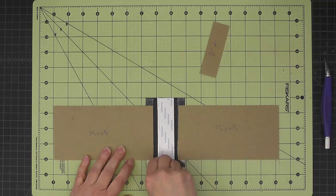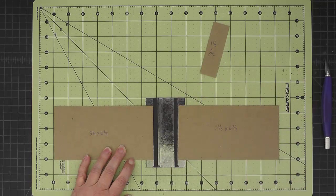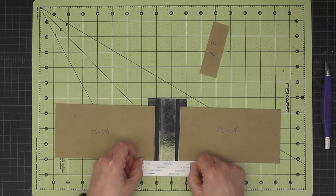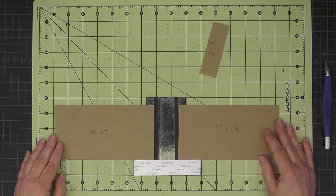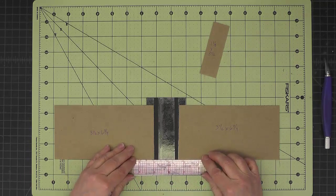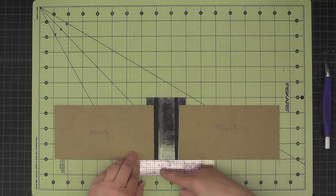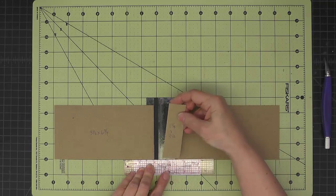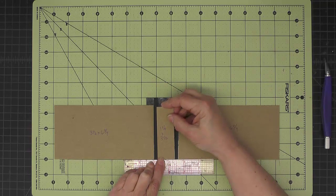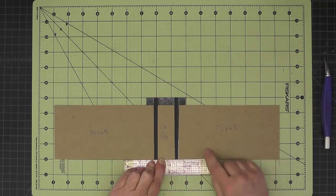Then I can remove the backing from the center. I'll use this piece of backing to put right on top of the stickiness down there. Then I can take my ruler and put it here — it gives me a nice edge to butt the chipboard up against so I get it even on the bottom. And then I can also use that for the quarter inch spacing between the back and the front.